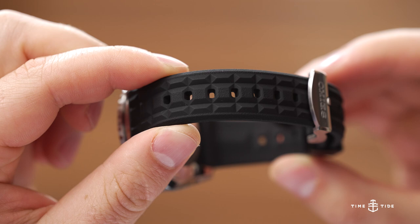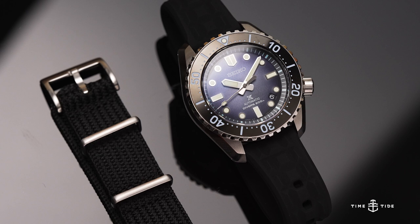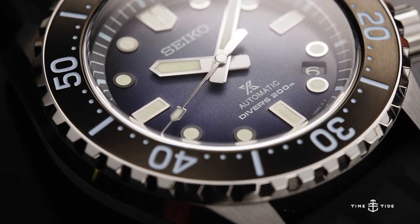The waffle-style strap is nice and flexible, while still being strong enough to support the watch. It also comes with one of Seiko's new fabric straps that they claim is more durable to wear and tear and sun fading than a regular nylon NATO.